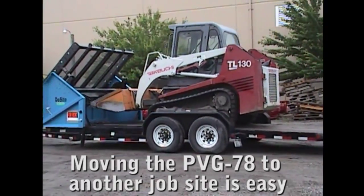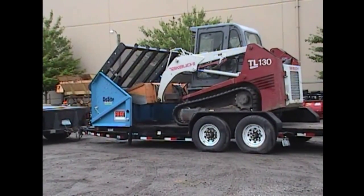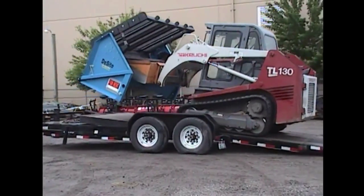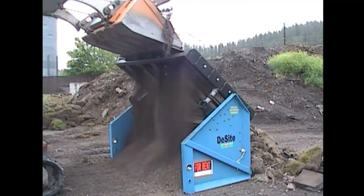This thing works great in sand, soil, river rock, and riprap rock, depending upon your size. You can go right down to a 1/8th inch mesh for doing sand with this machine, and all the way up to a 6-inch square pattern mesh.